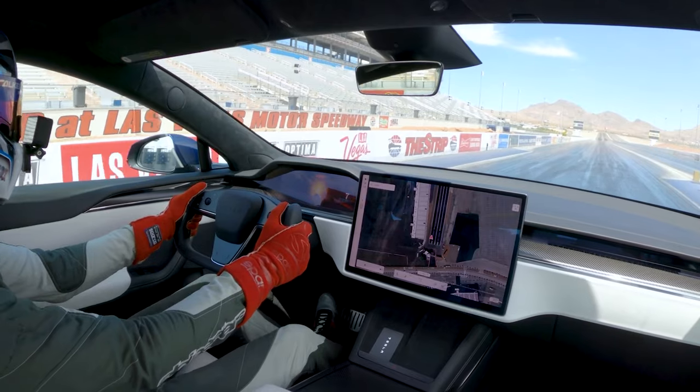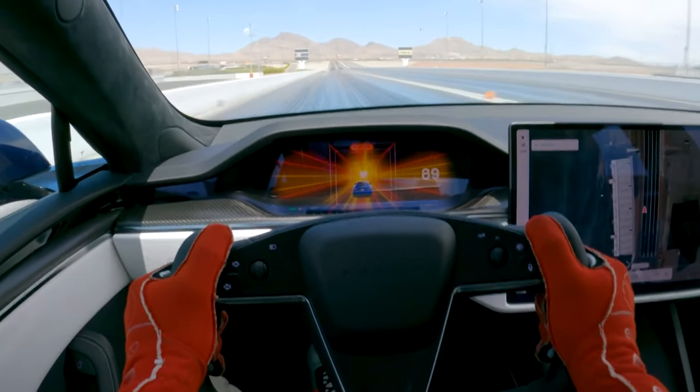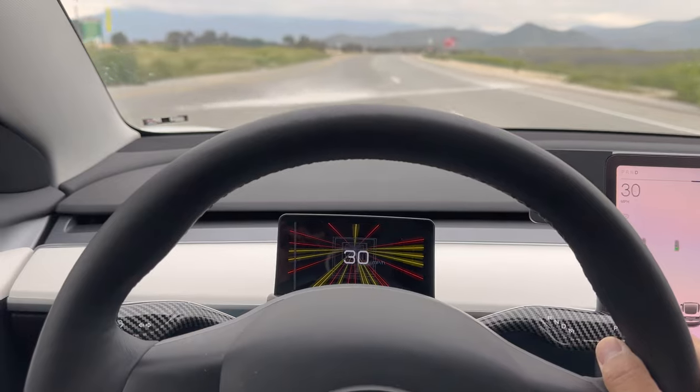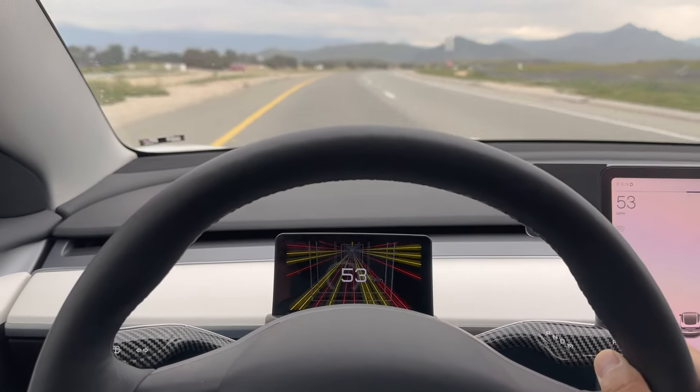One of the cool features I love is that it copies the Tesla Model S — it's got that little vortex graphic animation that looks really cool. It plays every time you come to a stop and then take off. That animation alone is so dope; it really makes you feel like you got an upgraded Tesla Model 3.